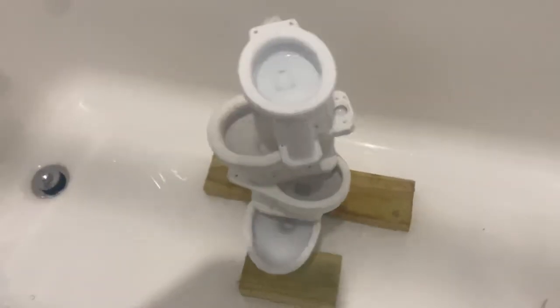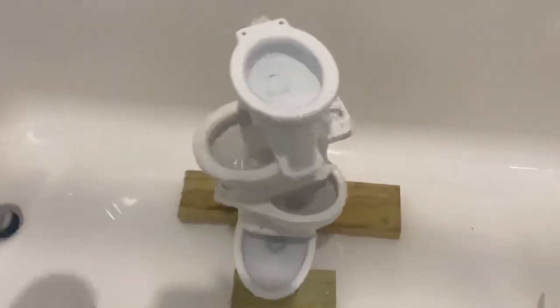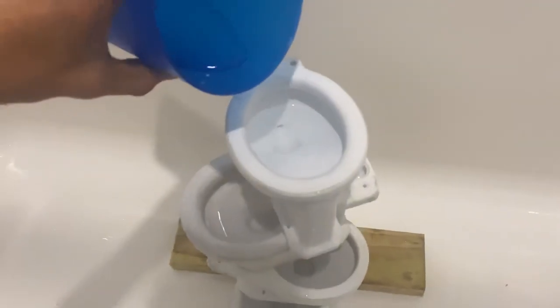So I'm just going to pour water down the Modernist and I'm going to try to keep up with the flushing as best as I can. So here we go.